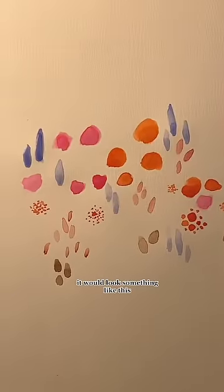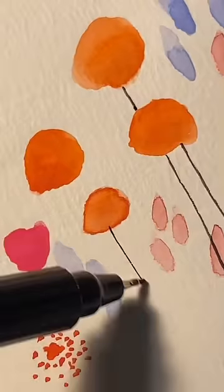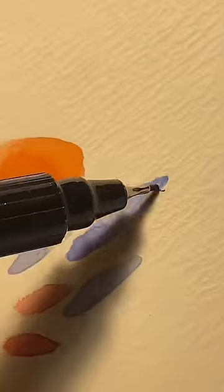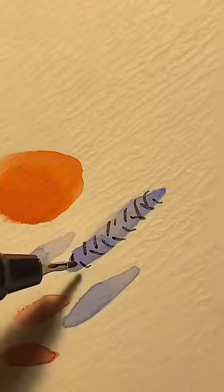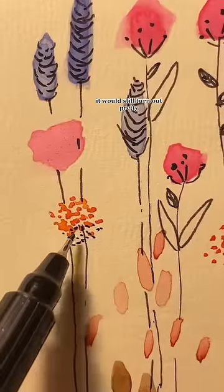It would look something like this, then grab a black pen and give details. It doesn't matter if the details are rough, it would still turn out pretty.